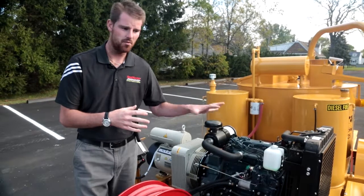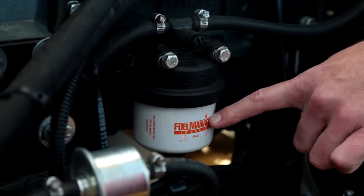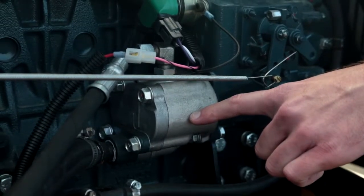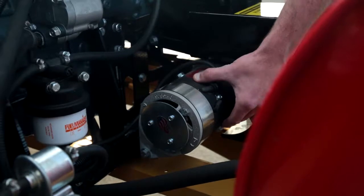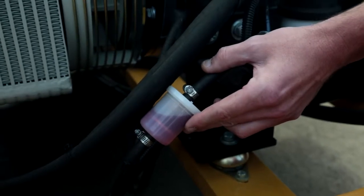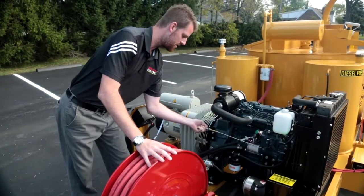Let's give you a quick breakdown of all the components on our 33 horsepower Kubota engine, starting with our fuel water separator. We have our hydraulic pump, which is directly mounted to the engine and provides power to all the hydraulic functions on the unit. We have our AC power generator, our inline fuel filter, air filter housing, alternator, muffler, and right here is our throttle cable.